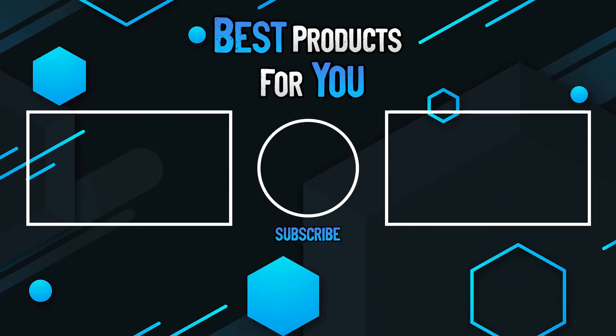Thanks for watching this video. Please leave a like if this helped you out, and if you have any questions, please leave them in the comments below. Subscribe for more content, and I hope to see you next time.